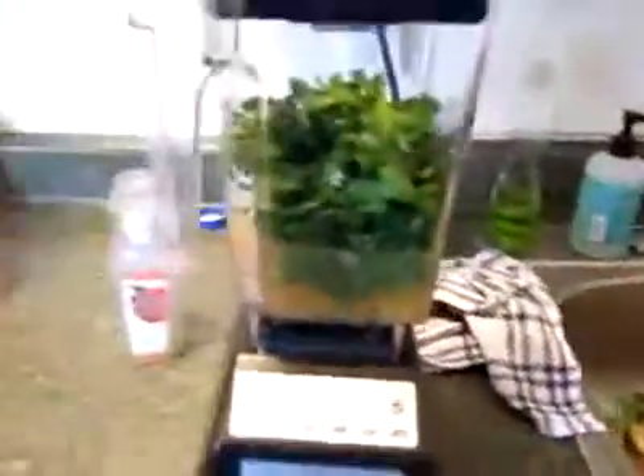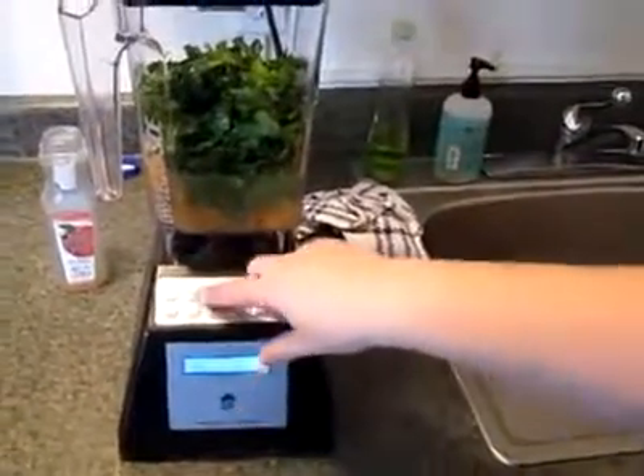Look at all that. It's going to make a green smoothie, huh? I don't know, we'll see. Let's see what happens. This is the smoothie button.